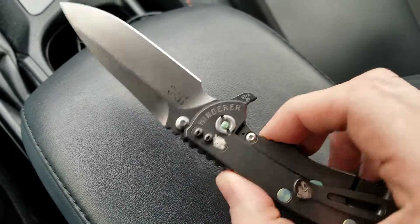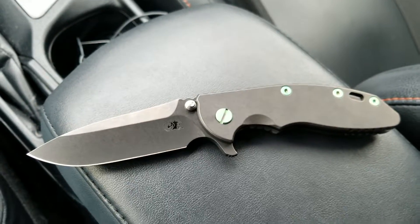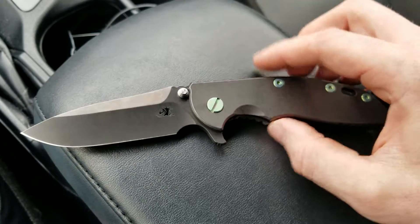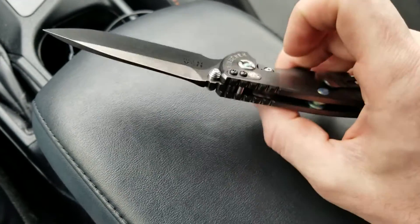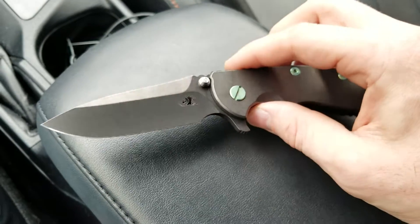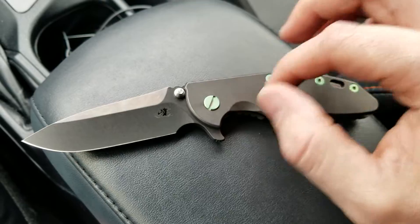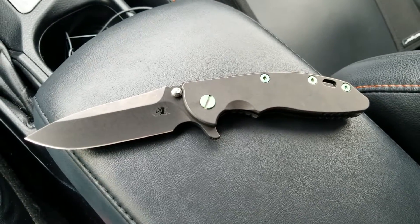I'm really happy with this. This truly ended up exactly what I wanted, and it's a build I've been wanting to do for a very long time. You've all seen my other Gen 6 — the DLT no-choil spanto M390 with the stonewashed textured titanium scale — so I thought I'd do something different.